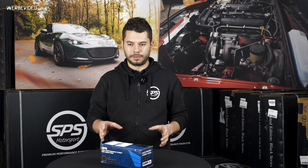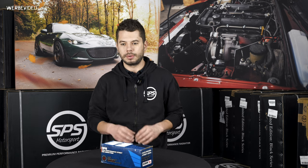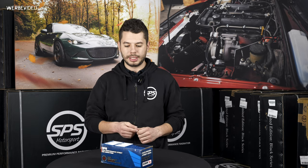We can offer them for all Mazda models we have in our online shop and also for more models. If you want to, you can just ask us whether we can supply them — that's no big deal.